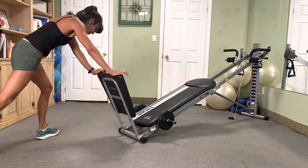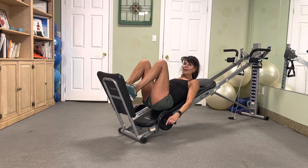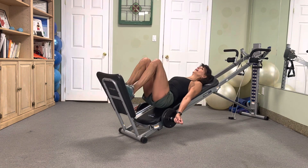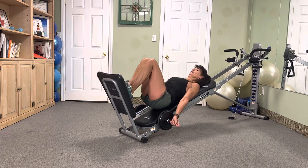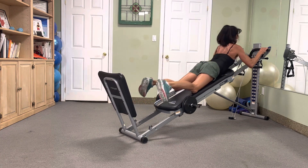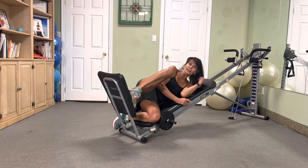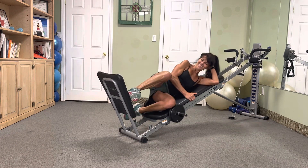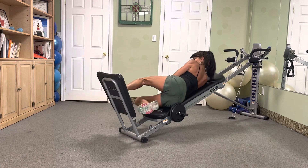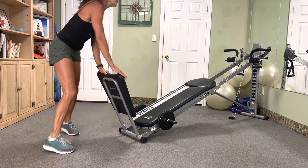Down to twos — jump it two times. One, two. One, two. Pull up two — one, two. Side squat — one, two. Push it up — two.